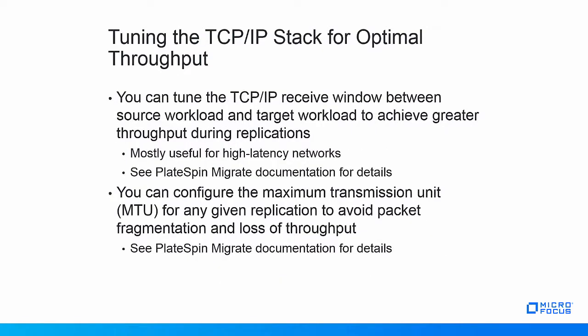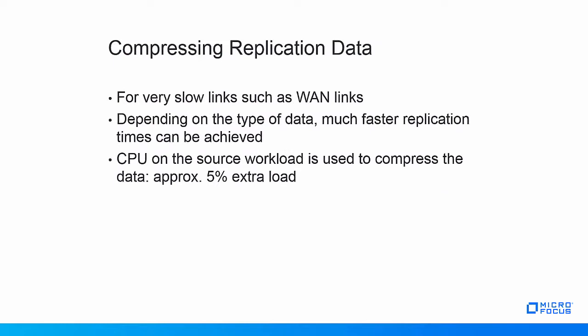On high-latency networks, the TCP/IP receive window between the source workload and the target workload can be tuned to achieve greater throughput during replications. Furthermore, every networking infrastructure has a characteristic size of messages that may be transmitted, called the maximum transmission unit, or MTU. PlateSpin Migrate allows administrators to set the MTU for any given replication to avoid packet fragmentation and related loss of throughput performance. Consult the PlateSpin Migrate documentation for more information on these topics. For very slow links such as WAN links, PlateSpin Migrate allows compression to be used to compress the data before it's sent over the network. Depending on the type of data, compression of up to 70% can be obtained, leading to much faster replication times.